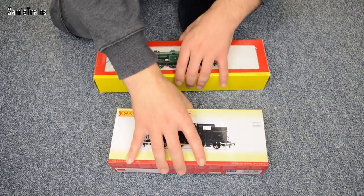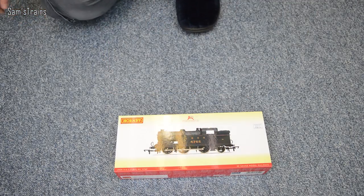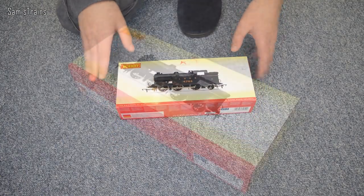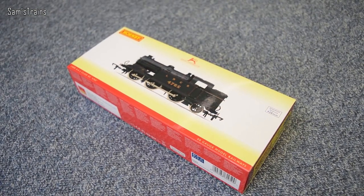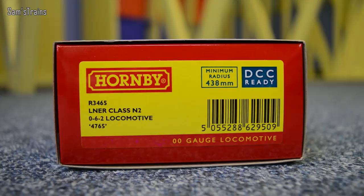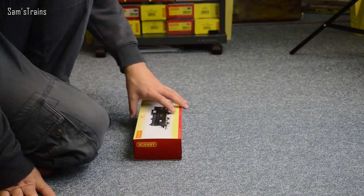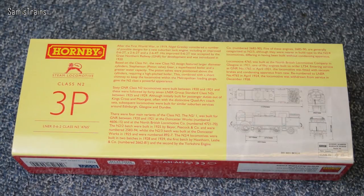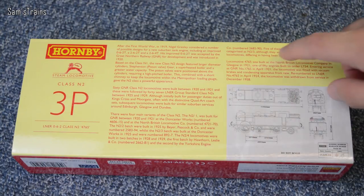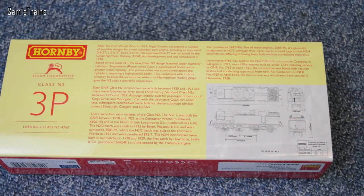Let's put these down and see how we get on unboxing them. I'm going to look at the more modern Hornby one first. There's the box — lovely LNER black, this one. On the end of the box you can see this is R number R3465, LNER class N2 062 locomotive 4765, which is the running number. On the back of the box there's some information — this one was classified as a 3P by BR. Please feel free to pause and read it. On the far side there are drawings dated 1982 by Hornby.